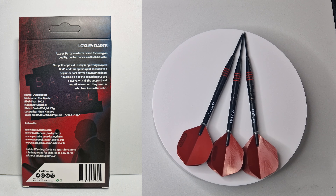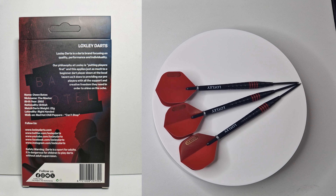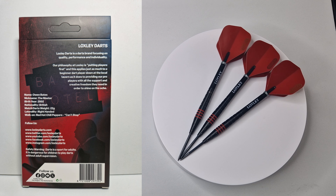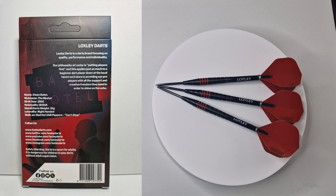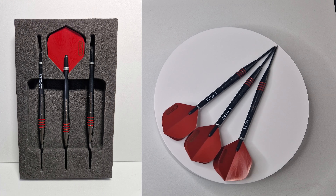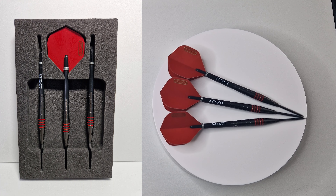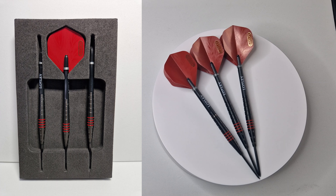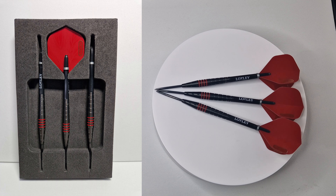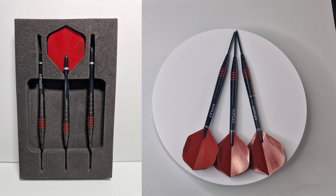The back also tells you that Owen Bates, the master, birth year 2002, he's British, match darts of 22 grams, he's right-handed, and his walk-on is Red Hot Chili Peppers' 'Can't Stop'. Inside, they come in a little foam insert holding the 3 darts in place with the stems already attached, with a little recess at the back holding the flights — they stay securely, they won't come out, won't move at all.